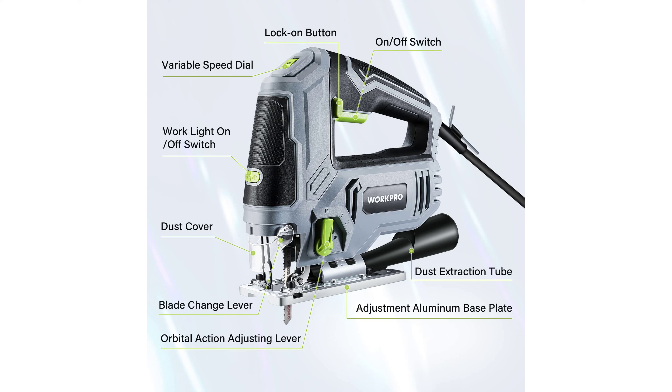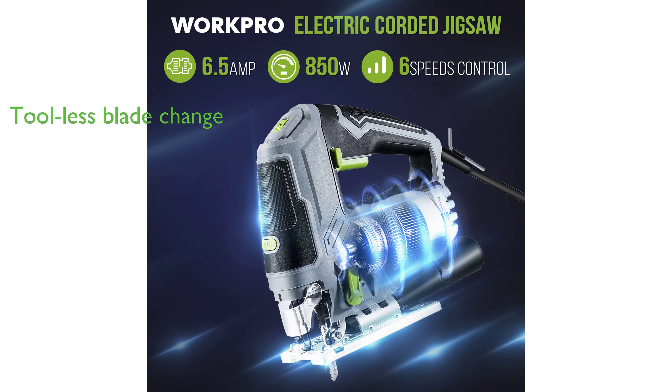An exceptional feature of this jigsaw is its tool-less blade change system, which comes with seven saw blades and built-in LED lights for improved visibility and precise cutting.